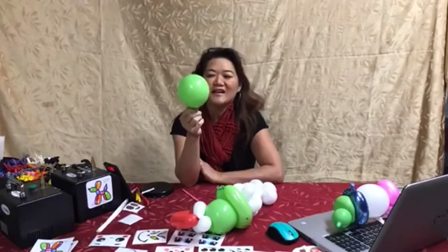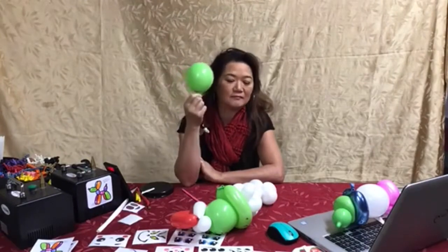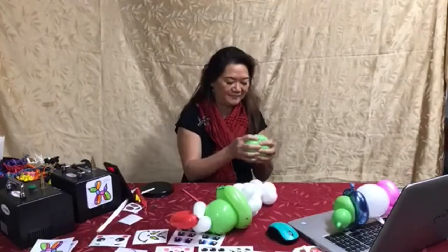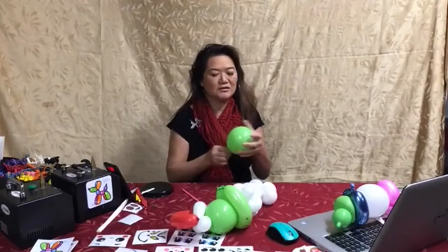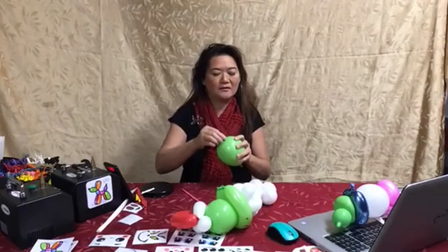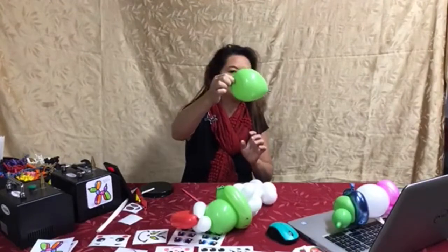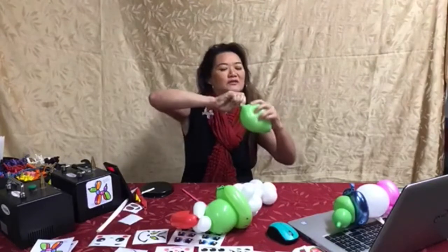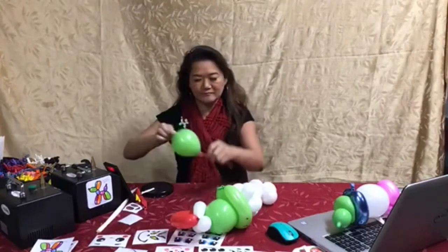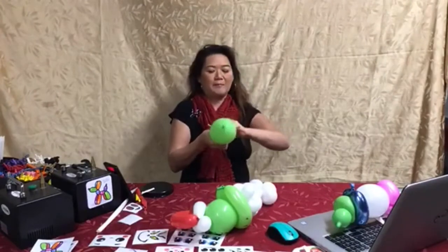I like using raisins and I usually remember to put them in there, but let's say you forget and you don't want to waste this balloon. What you can do is take the top of your balloon where you want the raisin, press it into the balloon, grab some balloon, and carefully twist that so that you're encompassing the raisin, and then start twisting a piece of scrap.